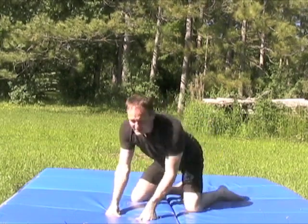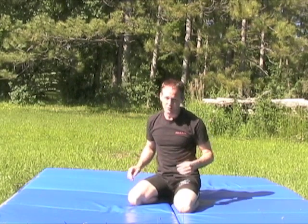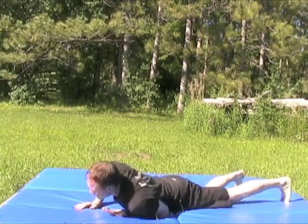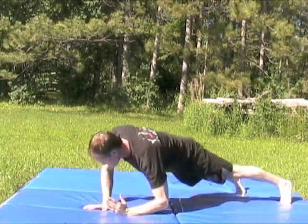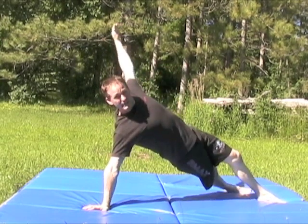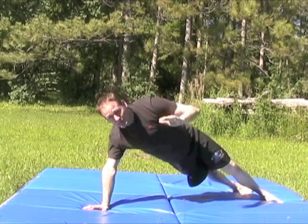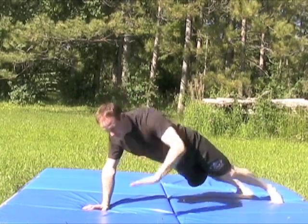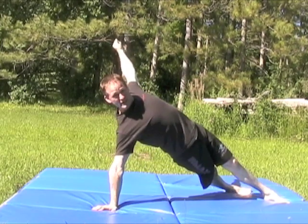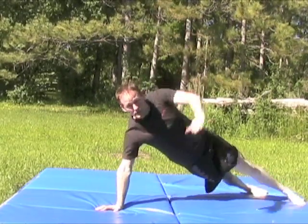The variation we're going to do is called the Screwing T. We'll put that into extension and work one side at a time. Begin in the same screwing arm press-up position, and then as you roll it up, allow that to extend. Hips turn to face the side, top arm extends upwards, and then as you rotate back down to meet the ground, this has to collapse immediately. Extend up, reach high, and then collapse on the way down in one fluid motion.